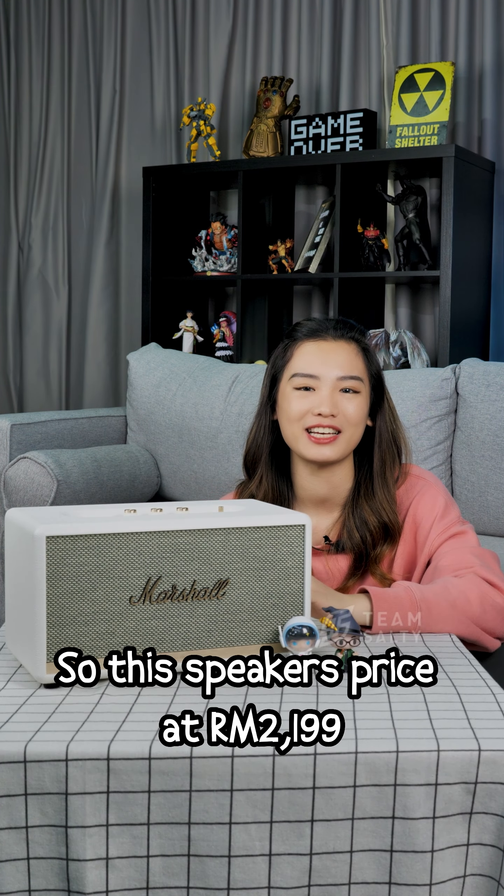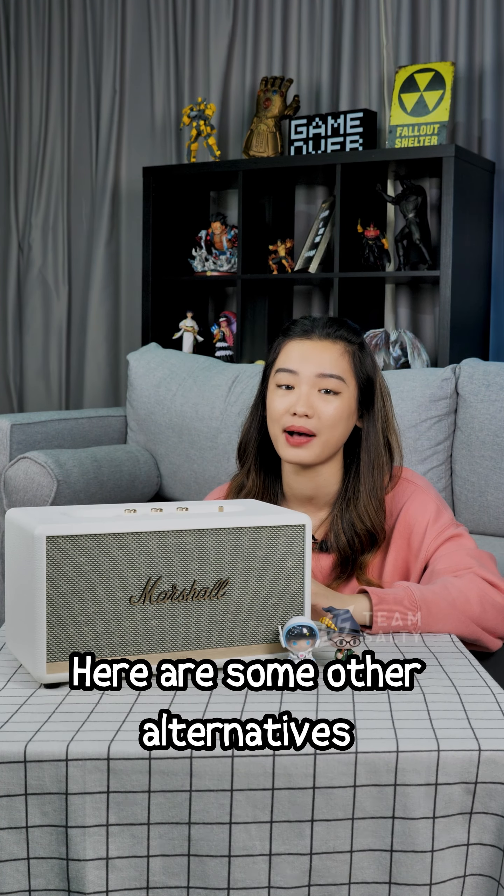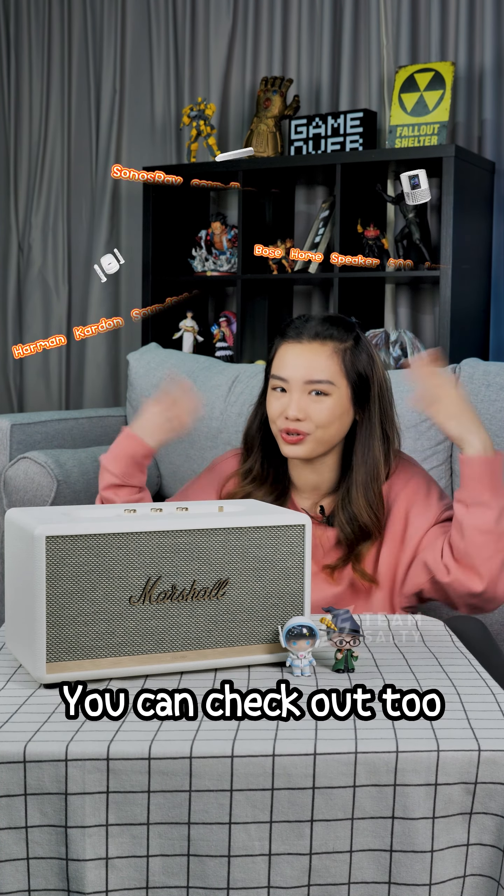This speaker is priced at RM2,199. If this is not within your budget, here are some other alternatives you can check out too.